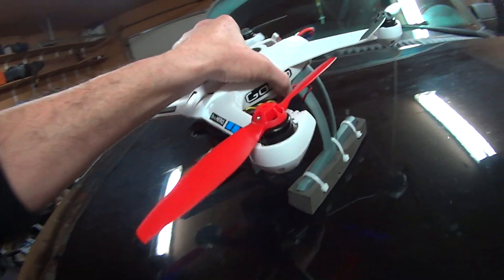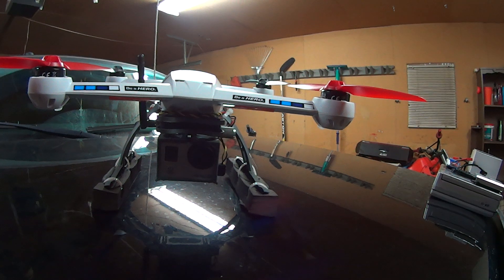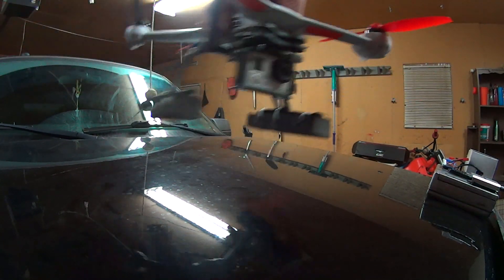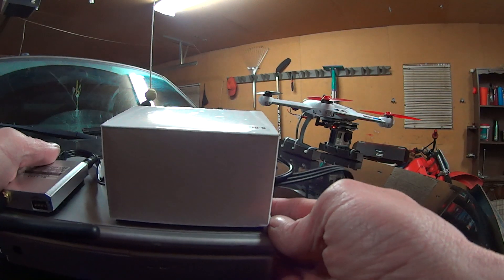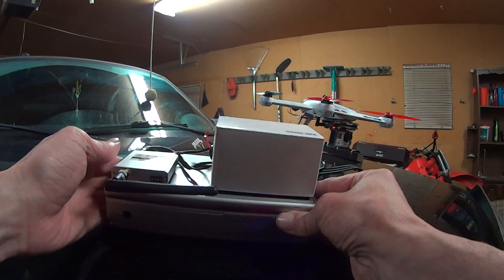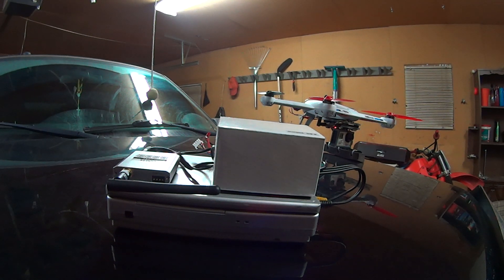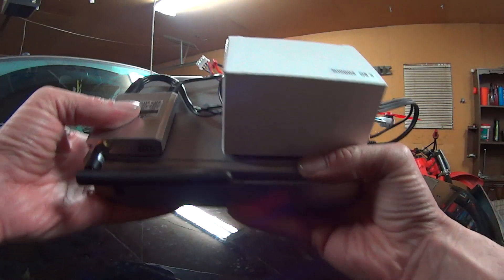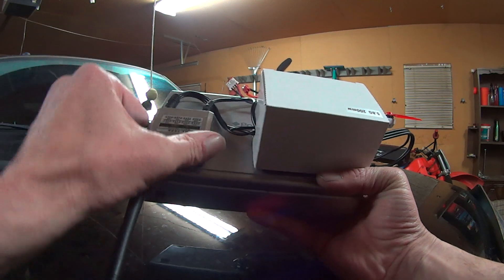You're going to need a display. Right there you've got your standard mini portable DVD player with a battery — you can charge it up and it's good for about an hour, hour and a half. This is the transmitter or receiver that you get with the package, and I just velcroed that onto the back.